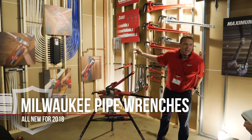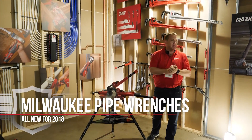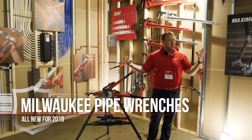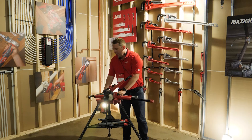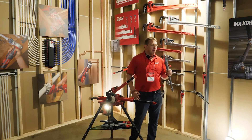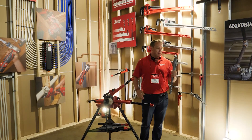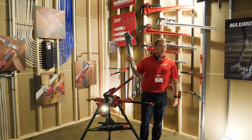Pipe wrenches — nothing more iconic in mechanical and plumbing trades, right? We see guys getting tattoos of these on their arms to show their pride with the trades. Pipe wrenches have been around for a long time, about 90 years ago they were invented, and they haven't changed much since then. You can find a guy that got one 40 years ago and it still looks the same.